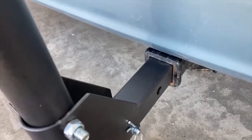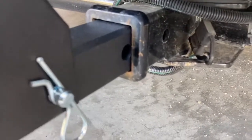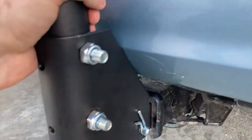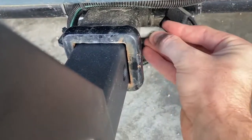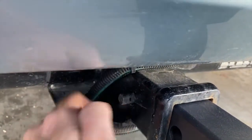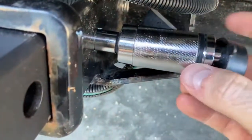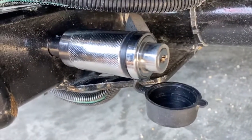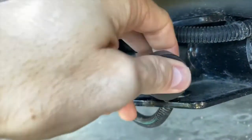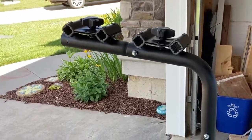We'll insert it into a two-inch receiver. Now, you can buy a reducer if you have a smaller hitch — like a one-and-a-quarter inch — and I'll put a link in the description below for that too. I'm going to be buying one for my second vehicle so I can switch this out. Next, we'll take the pin for the hitch. This does not come with the bike rack — you'll need to purchase it separately. Or you can buy one that locks, allowing you to secure your bike rack so nobody steals it off your hitch. This one has a little key and a cover.